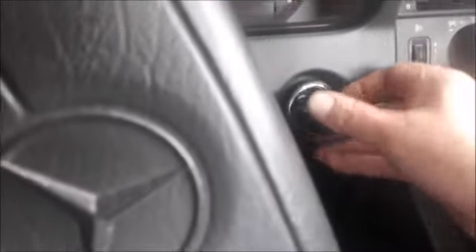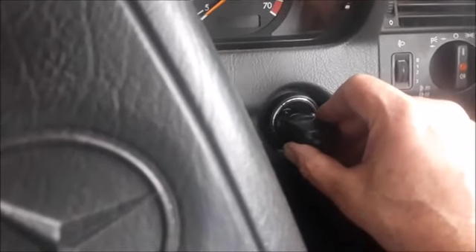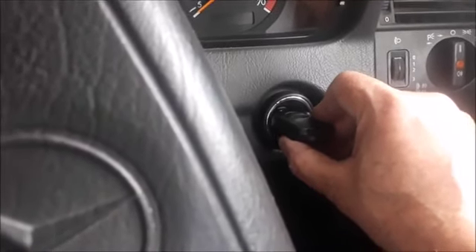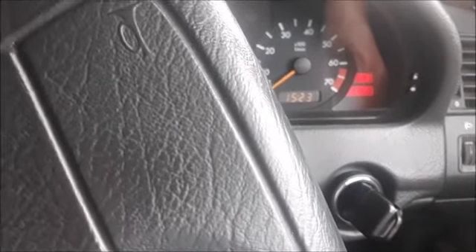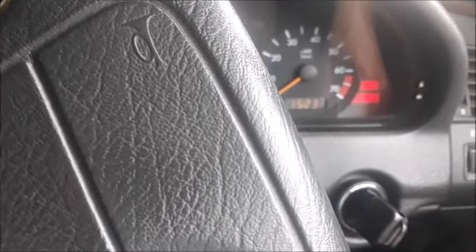What you do now is take your remote key, press it or hold it against the receiver, and press it two times — one, two. Then within 30 seconds, put it in your ignition and turn it to the second click — one, two. Now it's supposed to be synchronized.